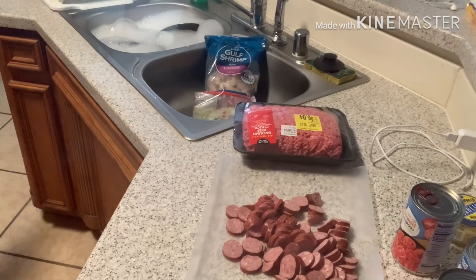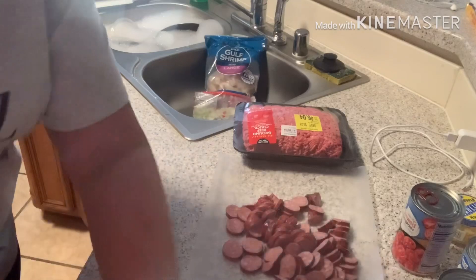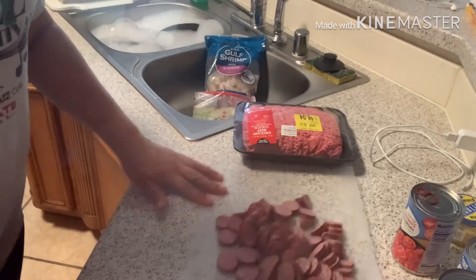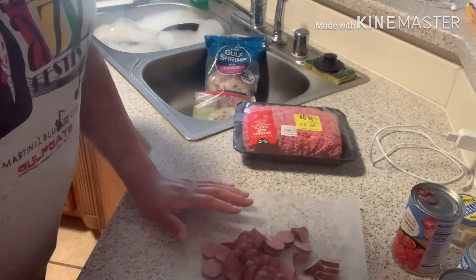Y'all excuse my little grandson walking through. You'll hear noise - it's still Thanksgiving break so they're still here. So what I'm gonna do is get my ground beef and my sausage in a pan.